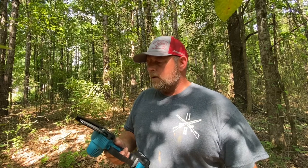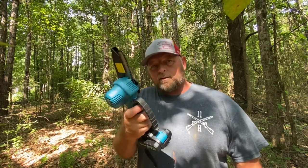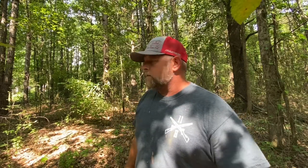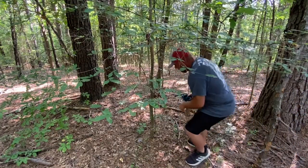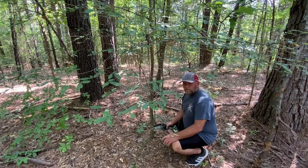I cut trees for a living for a long time, and I'm telling you right now — sharpen your chains, that's what's going to be beneficial for you. Know the limitations of your tools. Nothing over four inches with this thing. It is essentially a battery-operated pruning saw, more of a convenience deal. But the amount of time it took me to cut that trail out was a lot less than if I had a pair of loppers or a hand saw. It's not hard to carry — I can throw this in a backpack, walk down to the woods, and trim what I need.